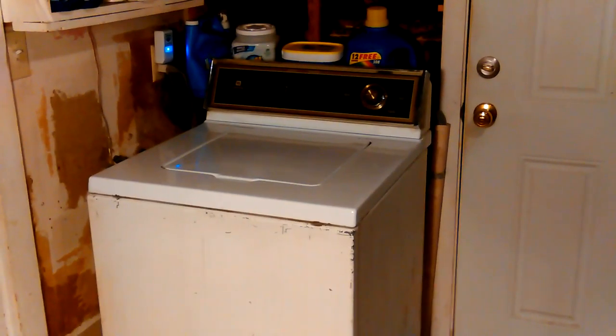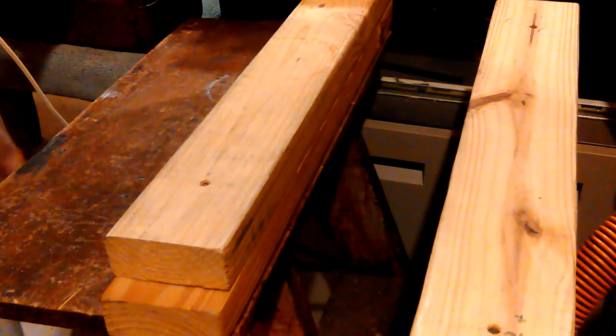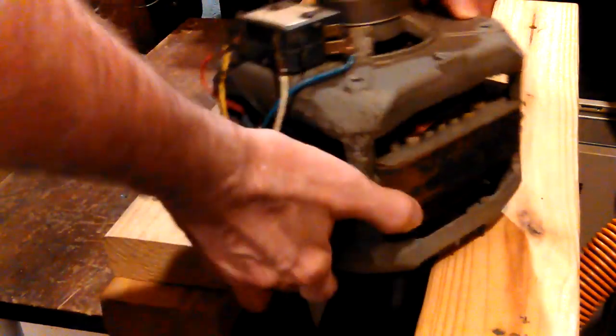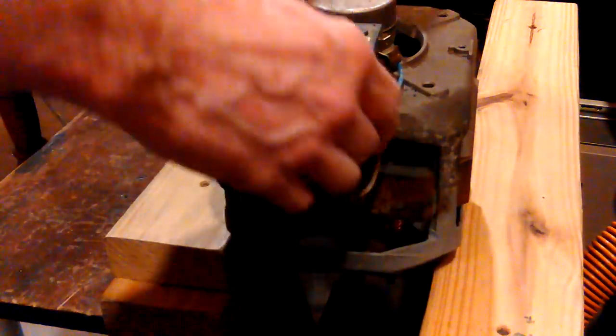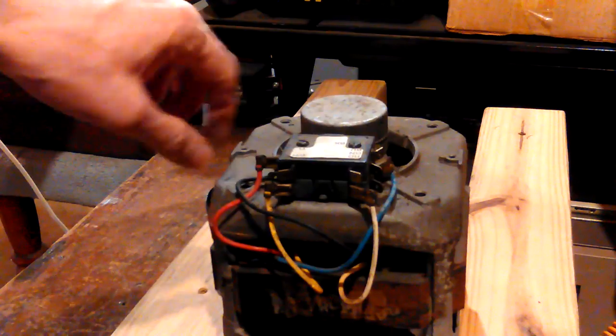But we couldn't do that, so we put a new motor in it. I'll go around here and show the old motor taken out. I'll just put this down — I've got the motor down under there. This is the old motor, out of the A512 Maytag.